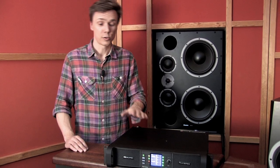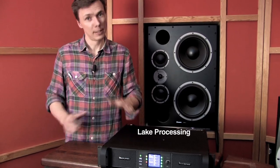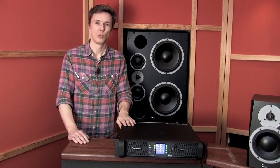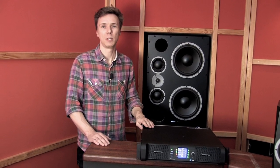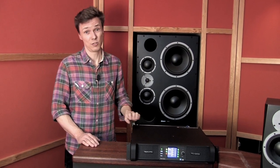In addition to sheer power, the two Lab Gruppen PLM 10000Q amplifiers also feature Lake processing, which allows you to do linear phase crossover and unlimited EQ. In combination, the PLM 10000Q and the M3XE form a 133 dB SPL main monitoring system, never compromising on audio quality and attention to detail.